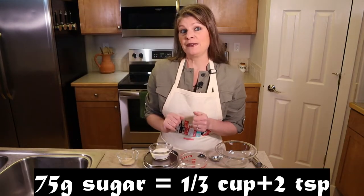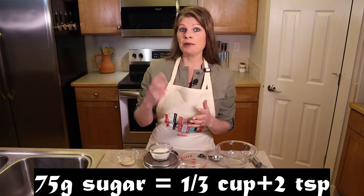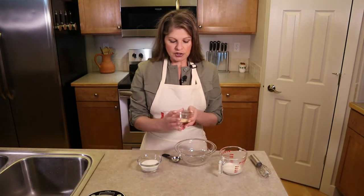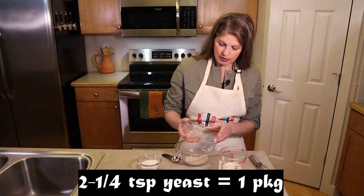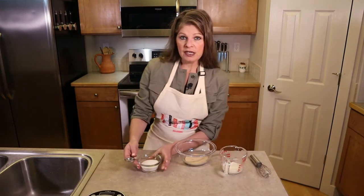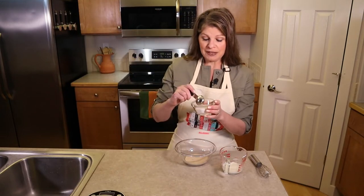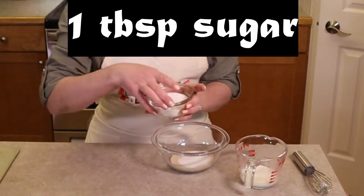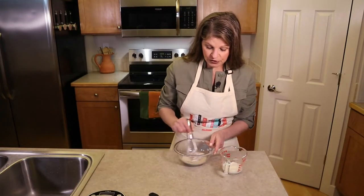Measure out 75 grams of sugar — that's about a third of a cup plus two teaspoons. In a small bowl, mix together the yeast (two and a quarter teaspoons, or one package from the store) with one tablespoon of that sugar. This helps activate the yeast a little faster.